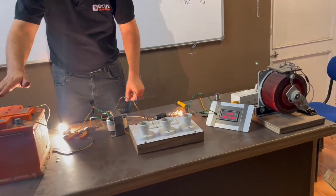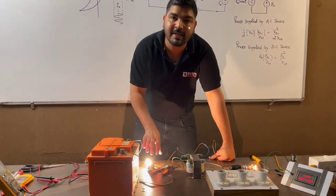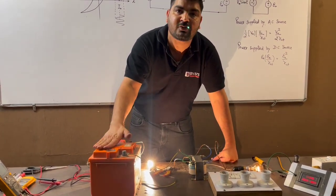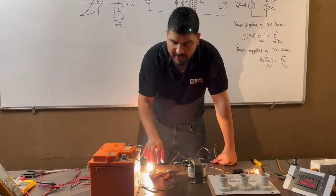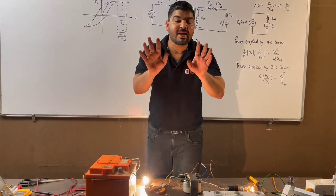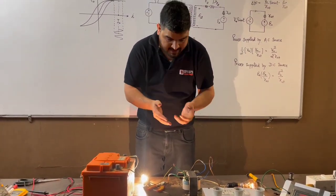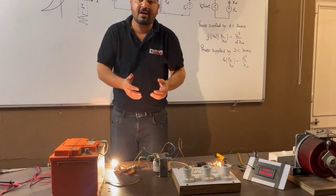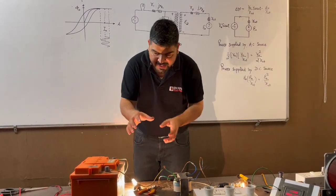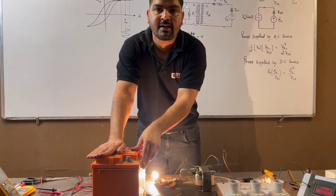Moreover, this battery is not charging — it is actually discharging. The battery is discharging. Why have I connected this bulb? The reason is, if I had not connected the bulb, this battery would get short-circuited via the secondary side of the transformer — via the secondary coil, the battery would get short-circuited and burn. That is why, to protect this battery, I have connected a bulb in series. You can see that this bulb is glowing only because of the DC supply. On the secondary side, you are not getting any AC supply — the transformer is not working now. On the primary side, the current has drastically increased from 0.03 ampere to 0.26 ampere.